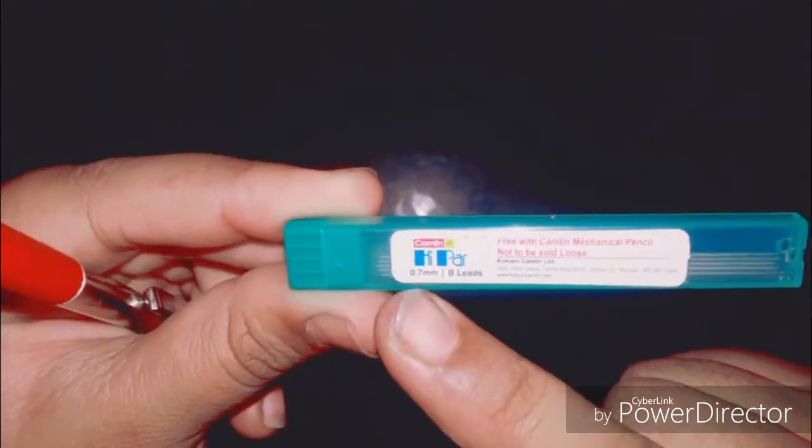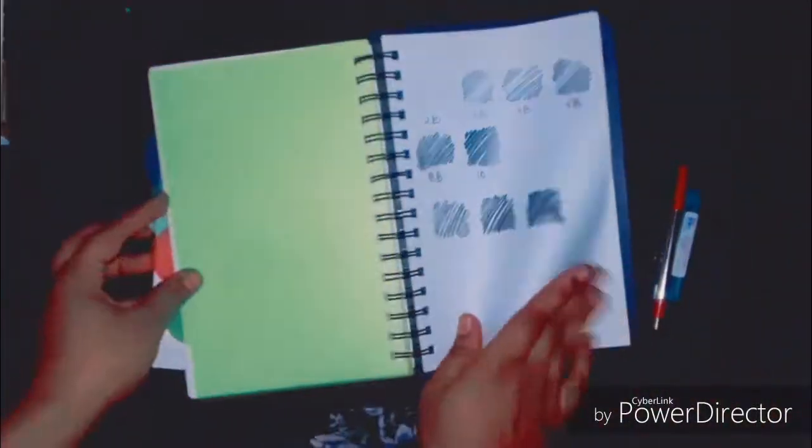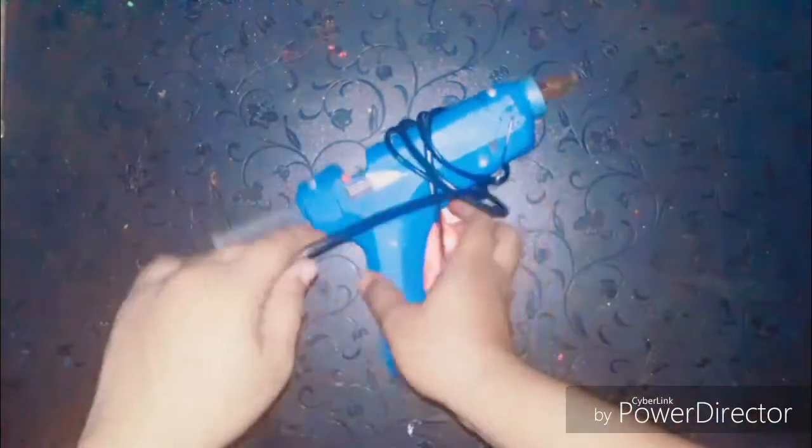Next is this mechanical pencil, also from Camlin. The leads I have with this are 0.5mm — you can even get it in 0.3mm or 0.5mm. I'm pretty sure that all sketch artists have this because it enables you to create really fine strokes, and moreover you don't need to sharpen it. You can clearly observe how fine the lines are.